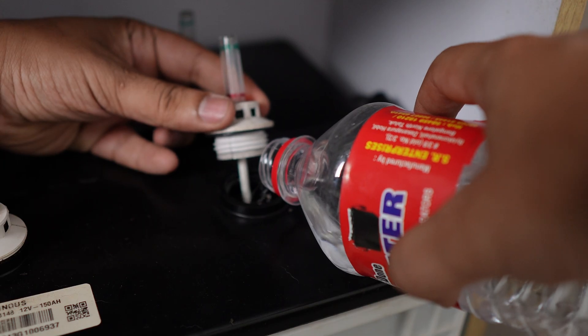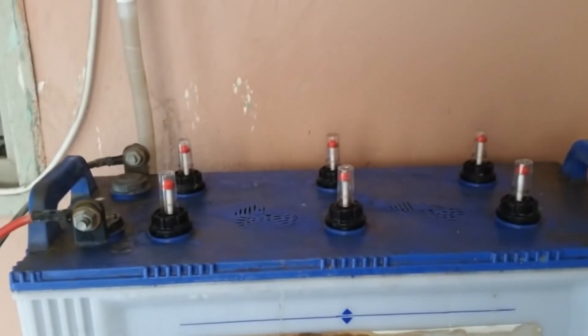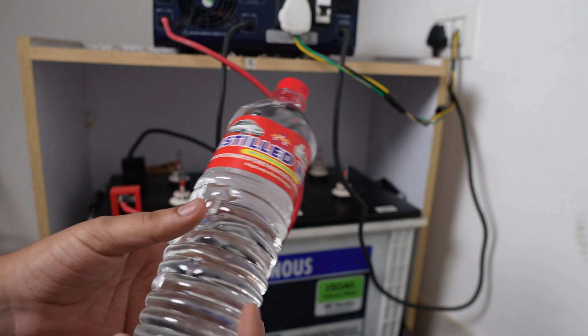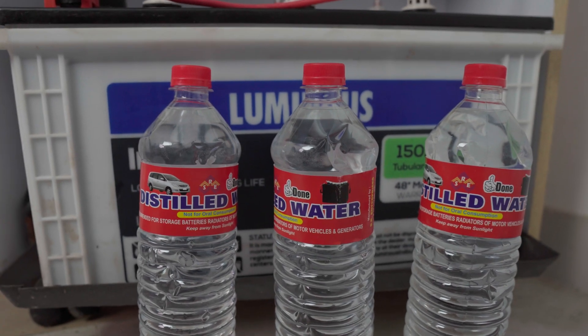You can refill the distilled water. You can refill the water and use the inverter and the car. You can use the Lead Acid battery — if you refill the water, the fluid is very accessible.